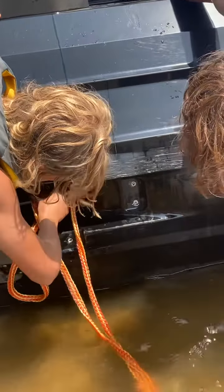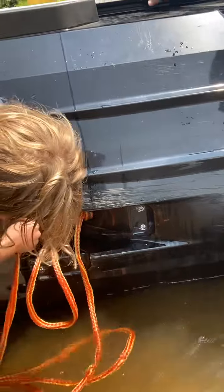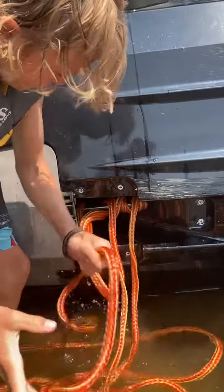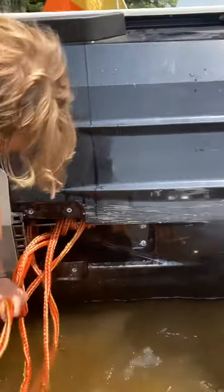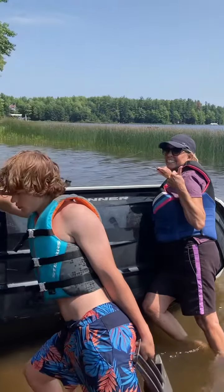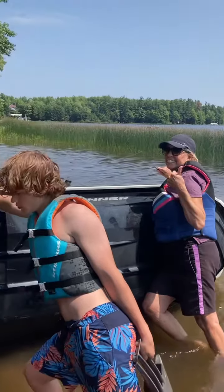All right, Griff, go ahead, work it — you got the idea there. Work as much of it off as you can. Work with the easy stuff first, get as much of the easy stuff and get it all as loose as possible. We're not going to cut it because there's nothing wrong with the rope — you're just going to work it loose.